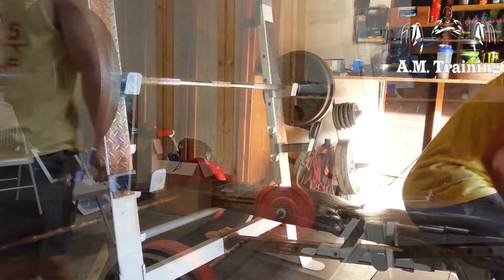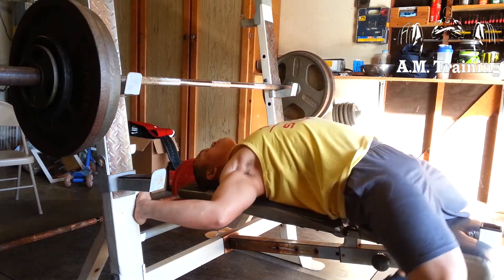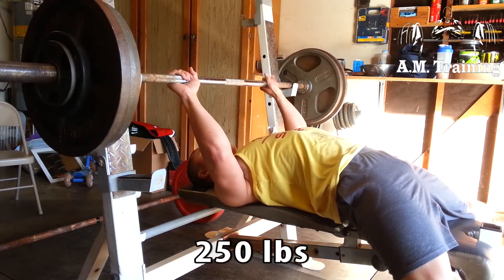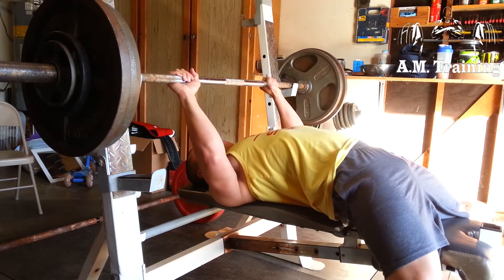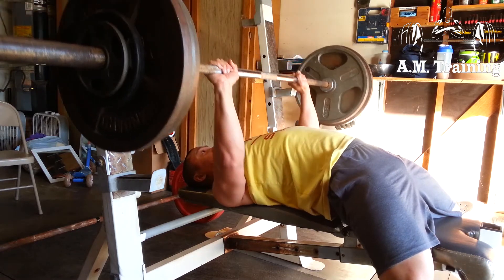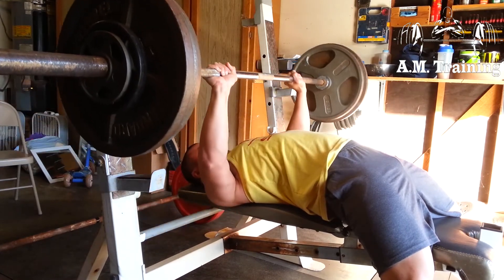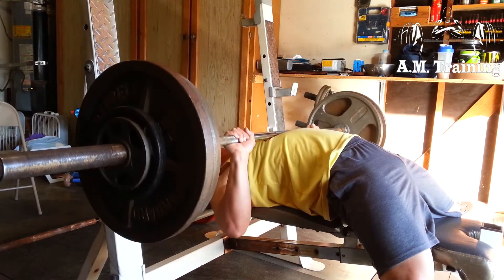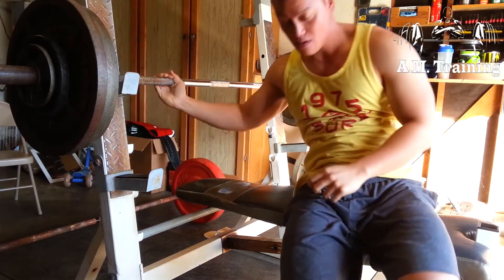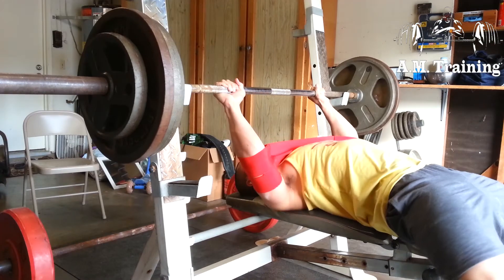Moving on to the bench press — I'm bench pressing 250 pounds, three reps, trying to make sure I have that pause. I've been benching pretty frequently, maybe three times a week, and hopefully my numbers will go up. My shoulders are getting a little cranky, which might be from all the volume and strength work — both intensity and volume are pretty high. I end my bench sessions with rep work and slingshot work.